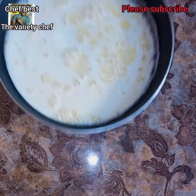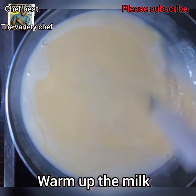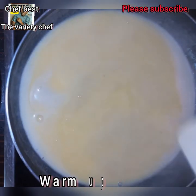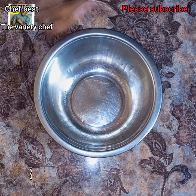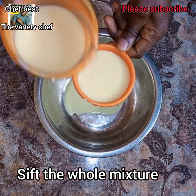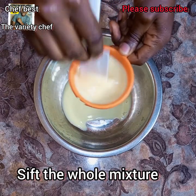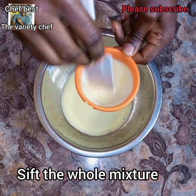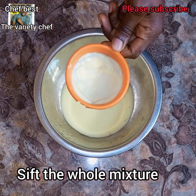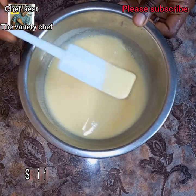We don't want to cook this — we just want to bring it to a warm temperature. Once you see little bubbles forming, take it down from the heat immediately because you don't want it to curdle. Stir everything and then sift the whole mixture thoroughly, because you want a smooth, silky, lump-free mixture. And here you have it — very creamy, lump-free, smooth and silky.